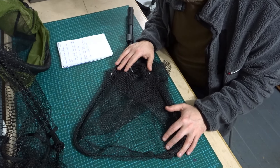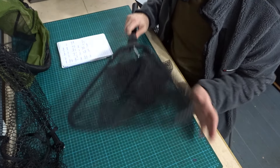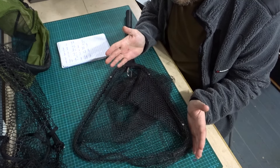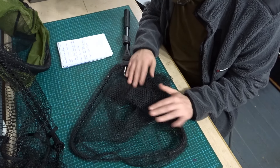Another point: rubber nets are supposed to dry out faster. I think that's probably true — they do seem to dry out faster and they don't seem to hold as much slime. They're easier to partially dry before you leave than a nylon net. Not a big deal, but I think they are a little bit better in that sense.